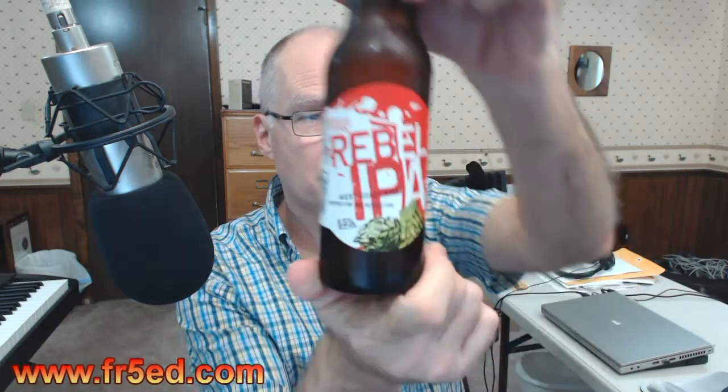Hi there, this is Fred — FR5ED, the five is silent — here with a beer review. I have Rebel IPA from Samuel Adams Boston Brewing. This is a west coast style, brewed for the revolution, 6.5% ABV.